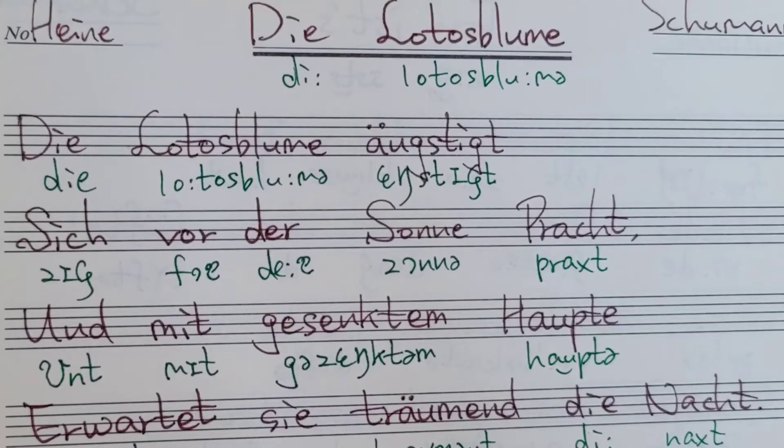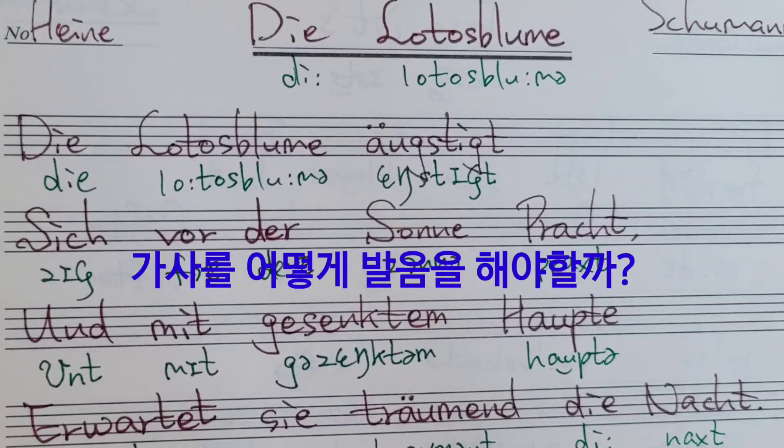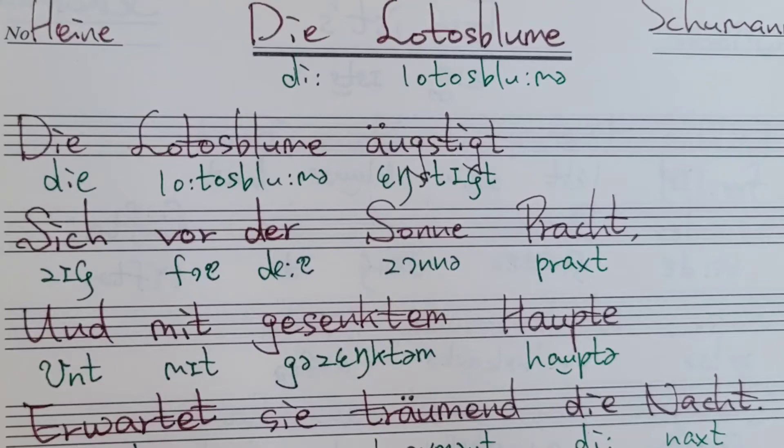안녕하세요, 명지영의 예술가곡입니다. 휴먼 에디, 로토스 블룸의 영상을 만들면서 이 노래는 그 음정이 굉장히 음 폭의 의미 변화가 많지 않잖아요. 그 대신 고음에서 계속 머물러 있어요. 이럴 때는 가사를 발음하기가 굉장히 어려워요. 제가 지금 허밍을 해보는 이유는, 허밍을 한 대로 이거를 가사를 발음해 드리면 됩니다.